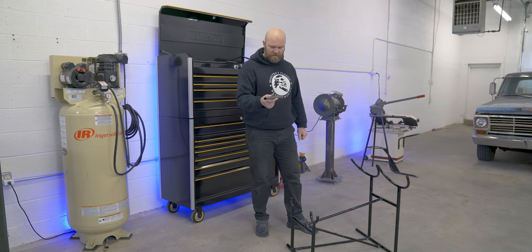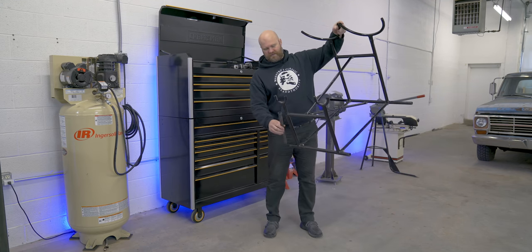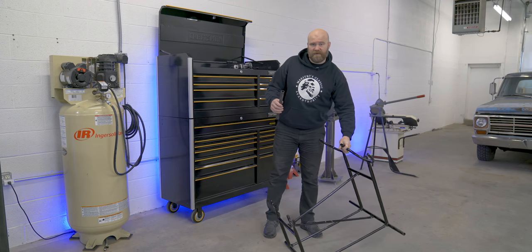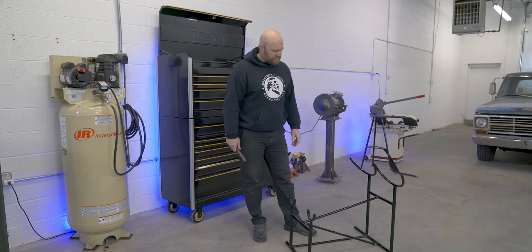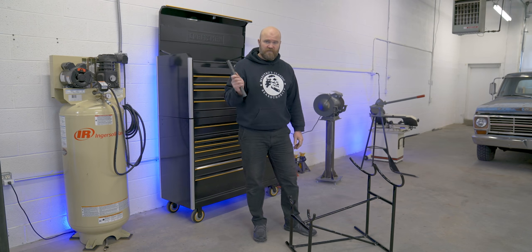I've pre-cut four of these pieces, and I'm going to cut all four of these legs and patch them in here. But we don't want to just butt it up and weld them because that could crack, and then that's the only thing holding it. So I'm going to show you how I would do this, and hopefully you can apply it to something that comes up in the future.